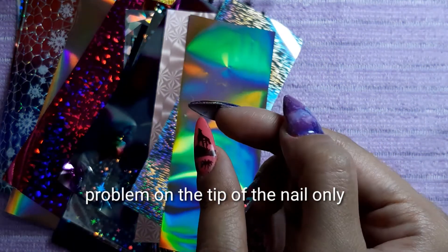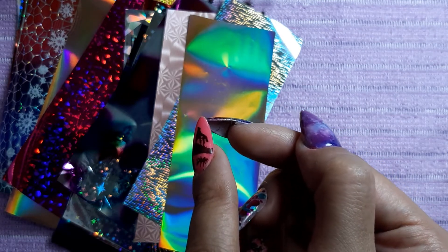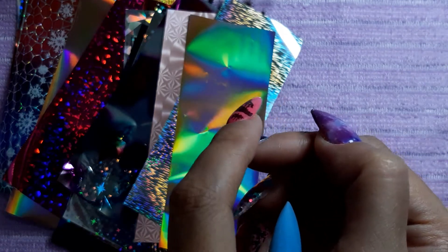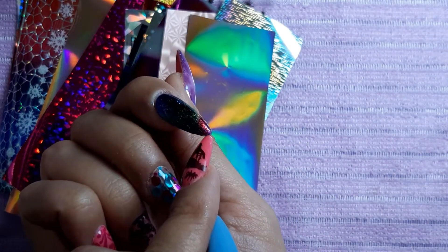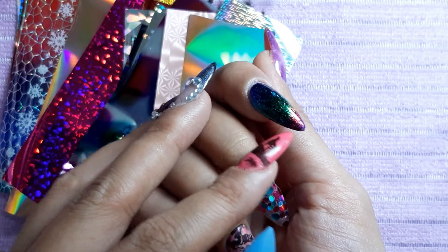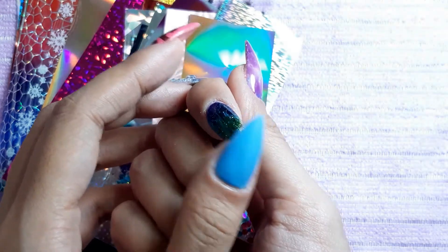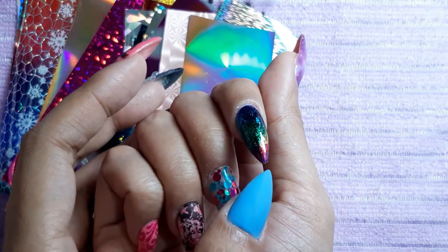I had the same problem with chrome powders — they also don't stick. And you can see right here there's a piece of fiber, maybe from my towel or blanket. I already topped this off with no-wipe top coat, so there's no sticky layer from the gel top coat. Like I said, on the tip the transfer foil doesn't really stick, but I can definitely feel some residue from the nail foil transfer glue. The rest are completely okay, but once you get to the tip I can feel something is not dry there.